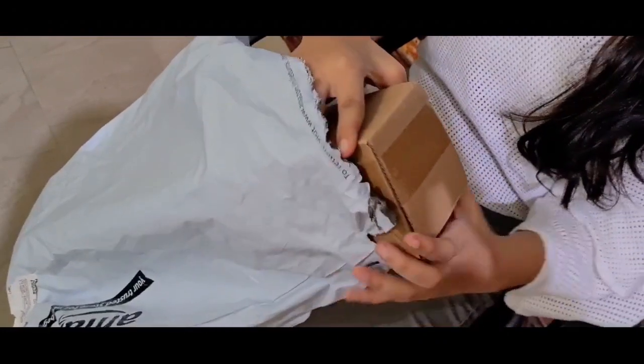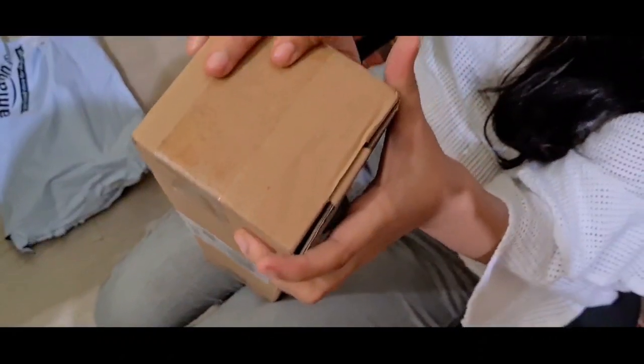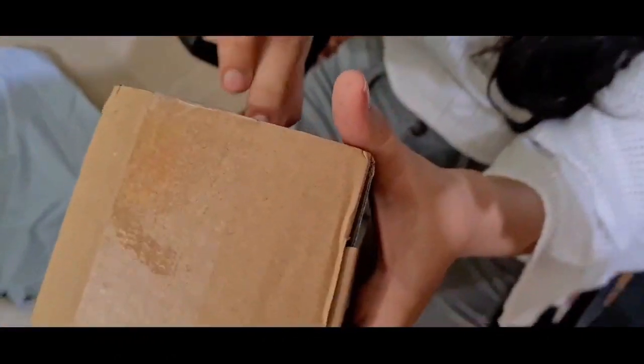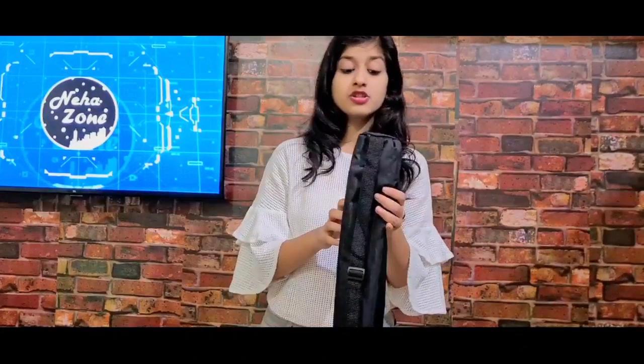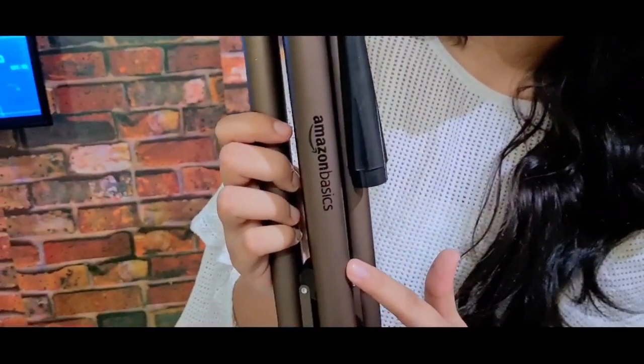I have cut it open. You can see there is a box here and I am going to open it. With this tripod, you can see — if you go anywhere, you can carry it. You can see there is a basic branding of Amazon on it.